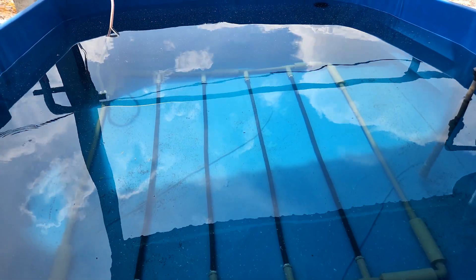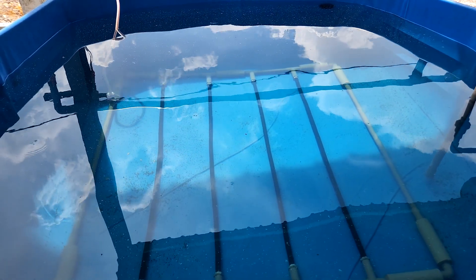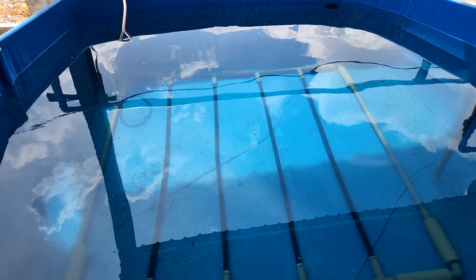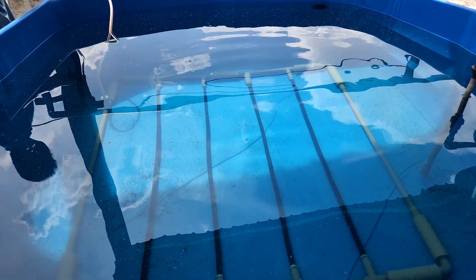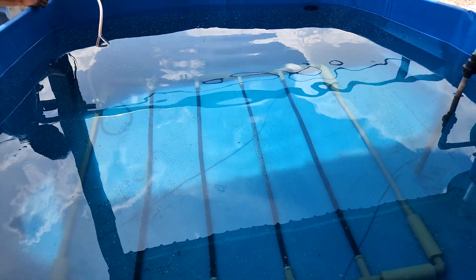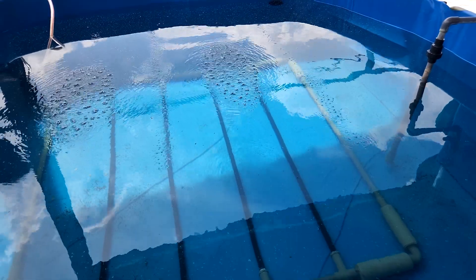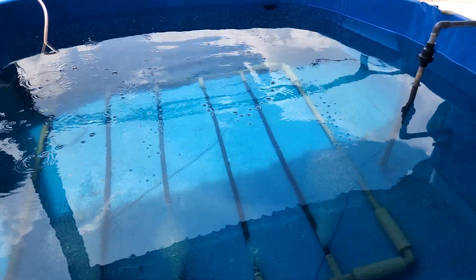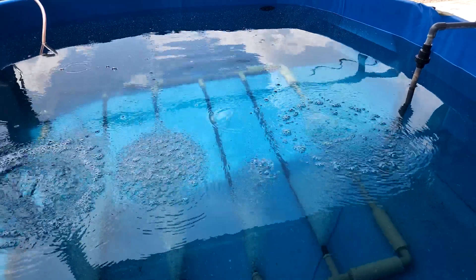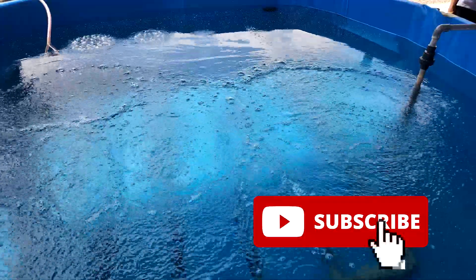Aeration is actually a big part of what we do in biofloc culture because we need aeration for a couple of reasons — mainly to ensure that there is enough oxygen for not just the shrimp, but also for the biofloc itself, which uses a lot of aeration to maintain it. If you would like to see content relating to indoor shrimp farming or any technology relating to biofloc, we highly encourage you to subscribe to our channel so that you will get a notification when we release our new videos.